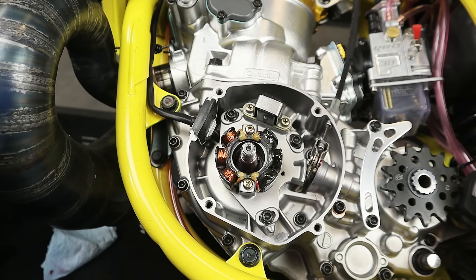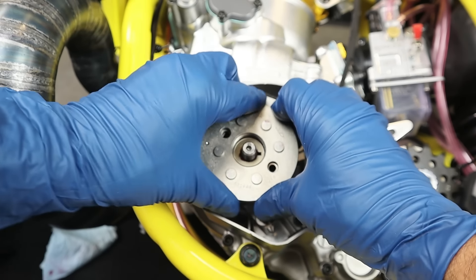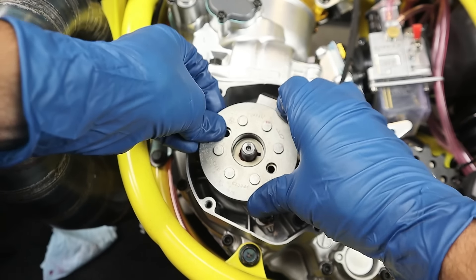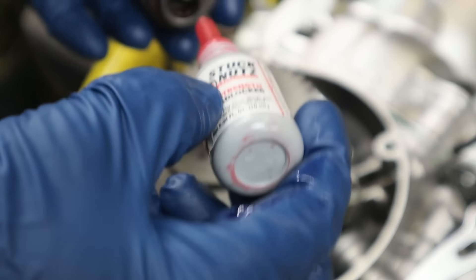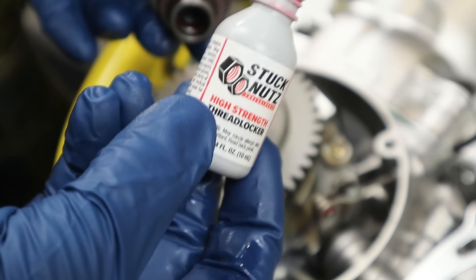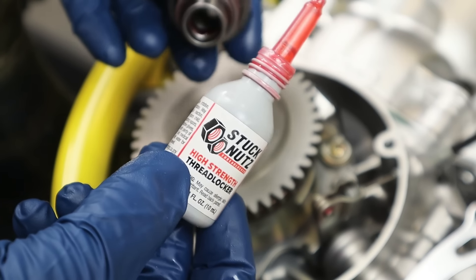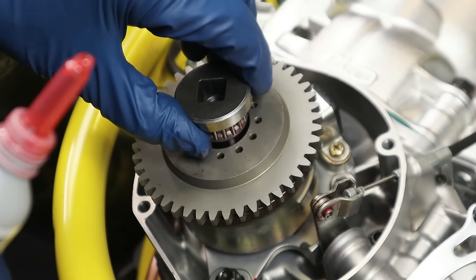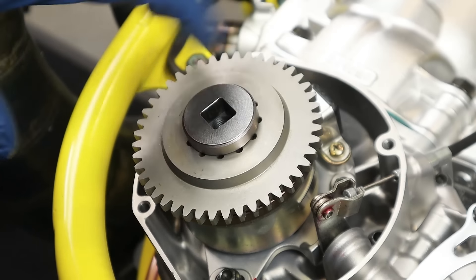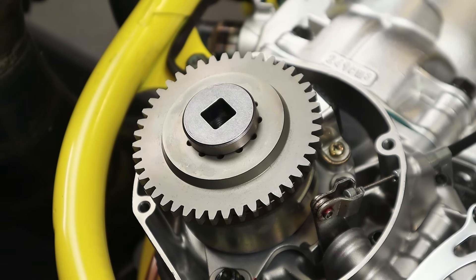I'll line that flywheel up and make sure I've got a positive lock on that Woodruff key. I don't recall if the Suzuki manual uses thread locker on the flywheel nut, but I'm not going to risk it coming off — using some red Stuck Nuts, which is a really awesome brand for motorsports enthusiasts, specifically the off-road community. We'll put some of that on there just in case and start to cinch that bad boy up. I'm not going to risk having that come off — especially when there's this much on the line.